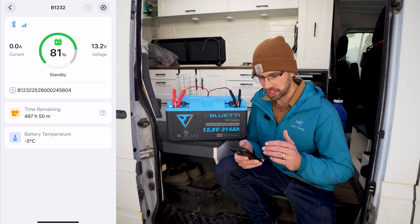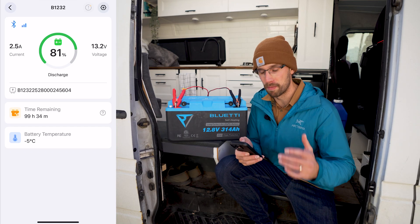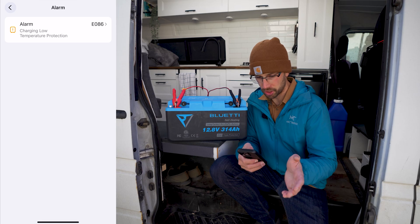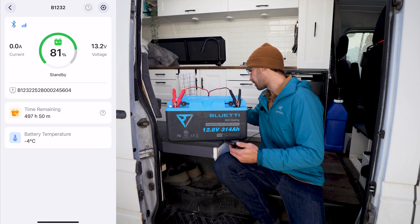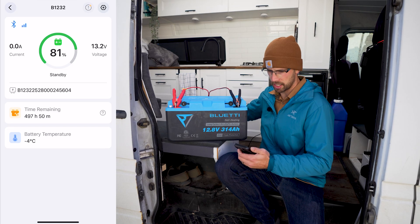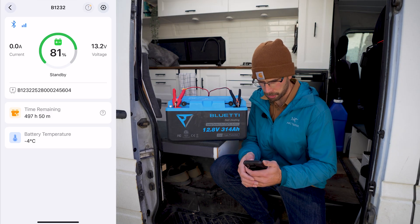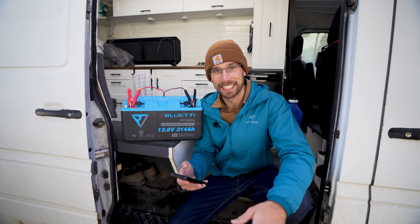It would be really nice if the app actually indicated whether the heating elements were on — I know the Renogy app does say that. We got an alarm: E086 charging low temperature protection, which means it is stopping the charging, and that is exactly what it should be doing. The battery temperature went to minus 4 degrees Celsius and should be going up. About 15 amps is going into the charger to power the heating elements. The BMS keeps cycling on and off trying to accept the charge, so let's see how long it takes to heat up from minus 5 degrees Celsius.